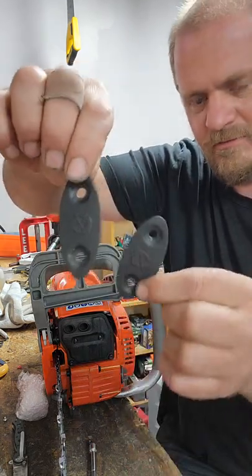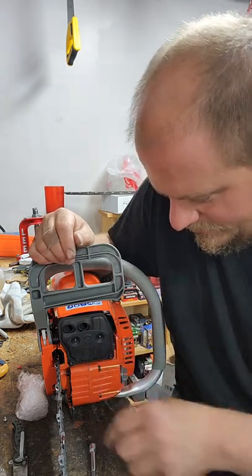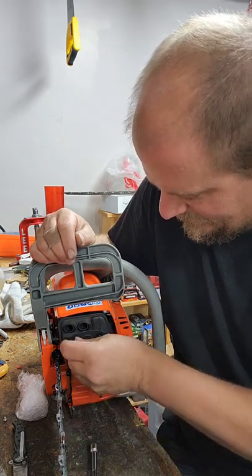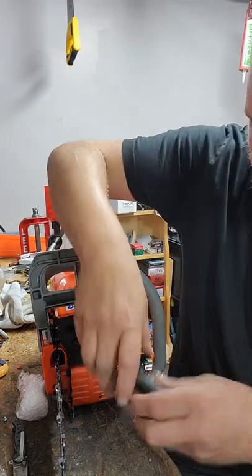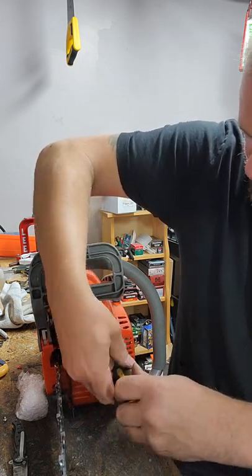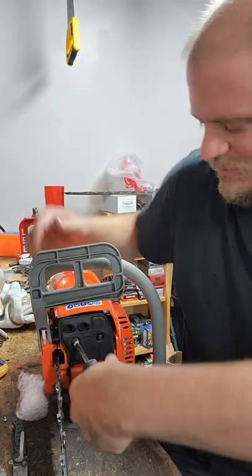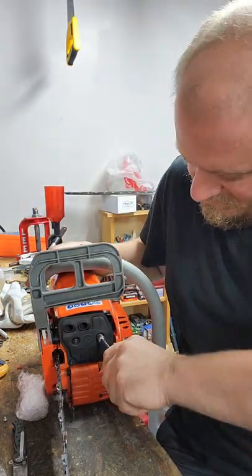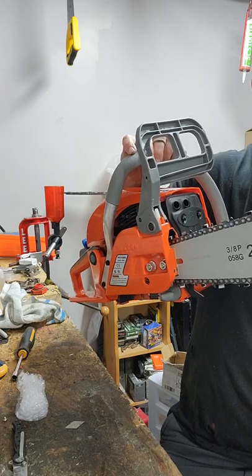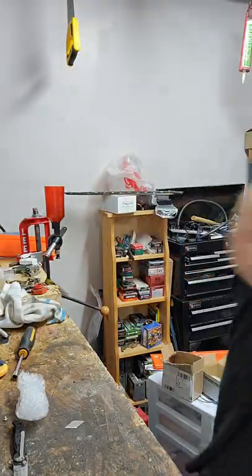I've only got two little washer plate things for the muffler. These saws are really easy to work on — even swapping cylinders, they're not a clamshell design. That's how a saw should be built. This guy's not bad with the nice new muffler on — brand new saw.